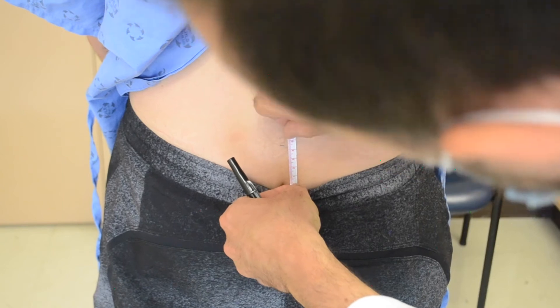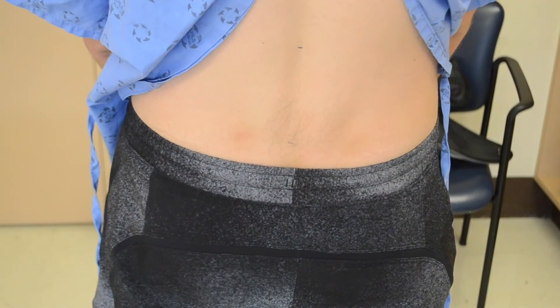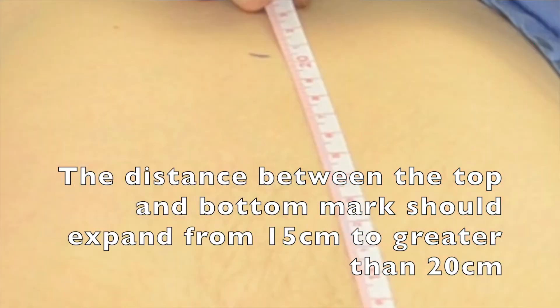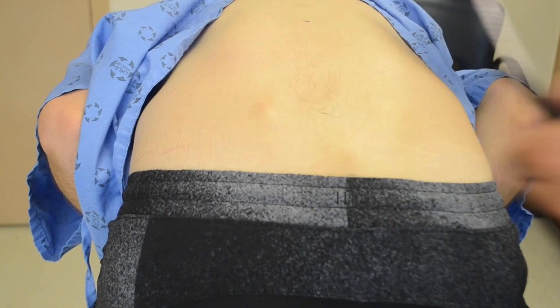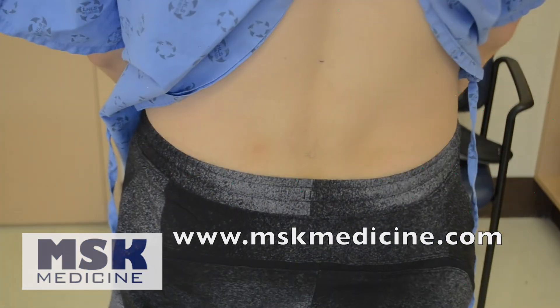There is a total of 15 cm between the top and bottom mark with the patient standing upright. With the patient then flexing forward, this measurement should expand to at least 20 cm. If it does not, the patient may have a restriction in their lumbar spine range of motion.